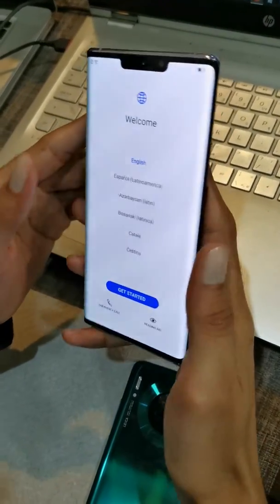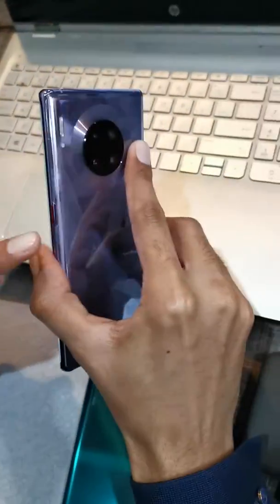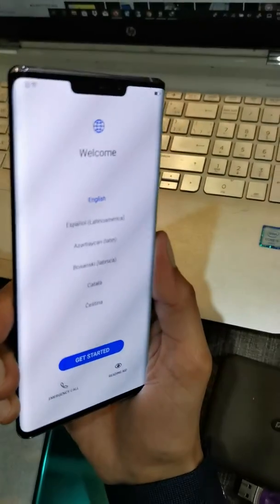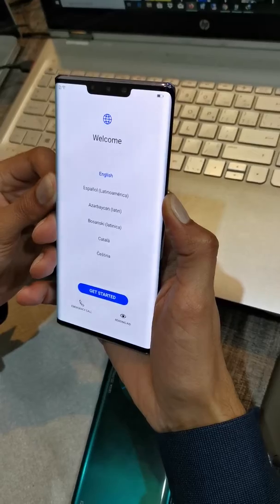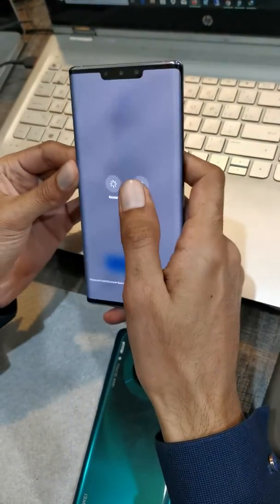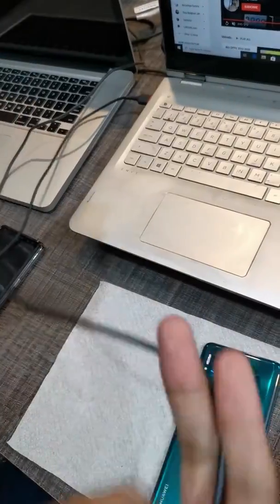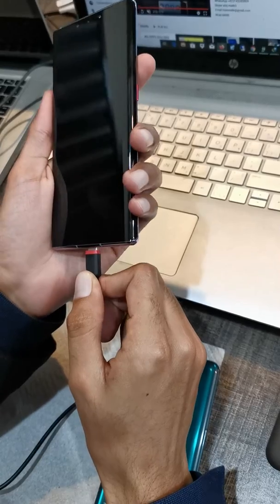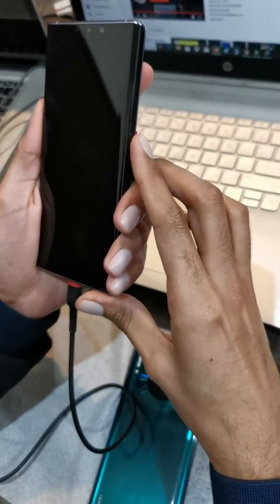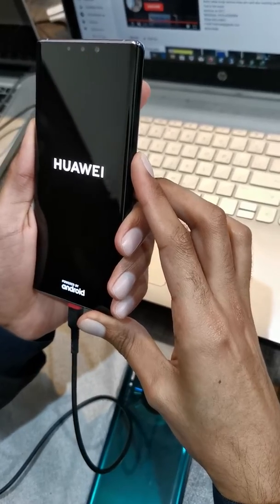Hello friend, this is the Mate 30 Pro. I will show you how to put it in fastboot mode. This phone has only one button — there is no volume button. Let's turn off your phone first. Then connect the USB cable and keep pressing the power button; it will go into fastboot mode.